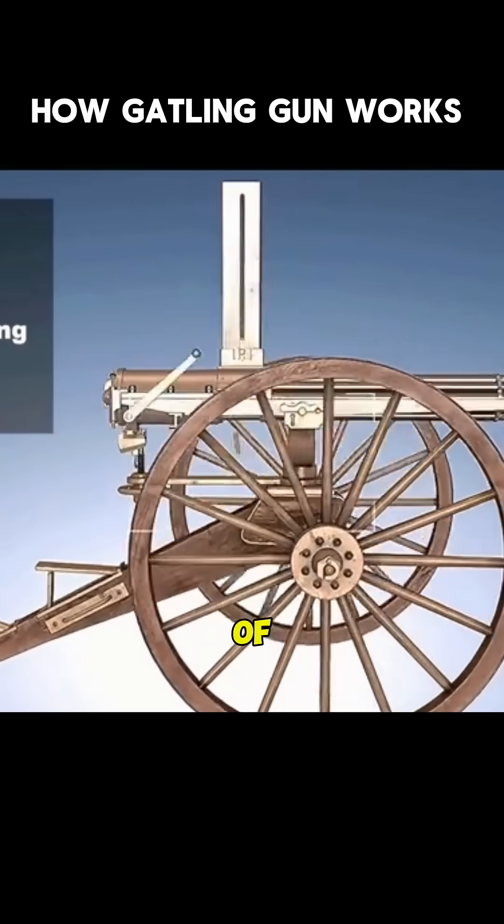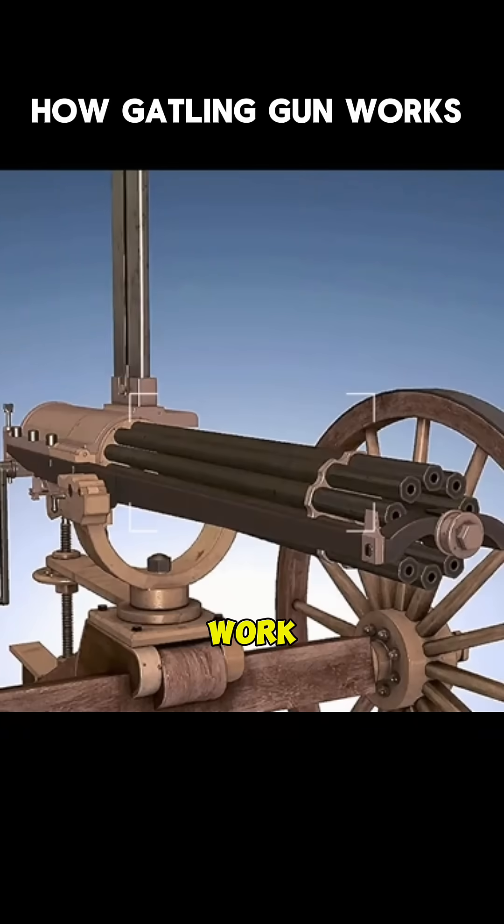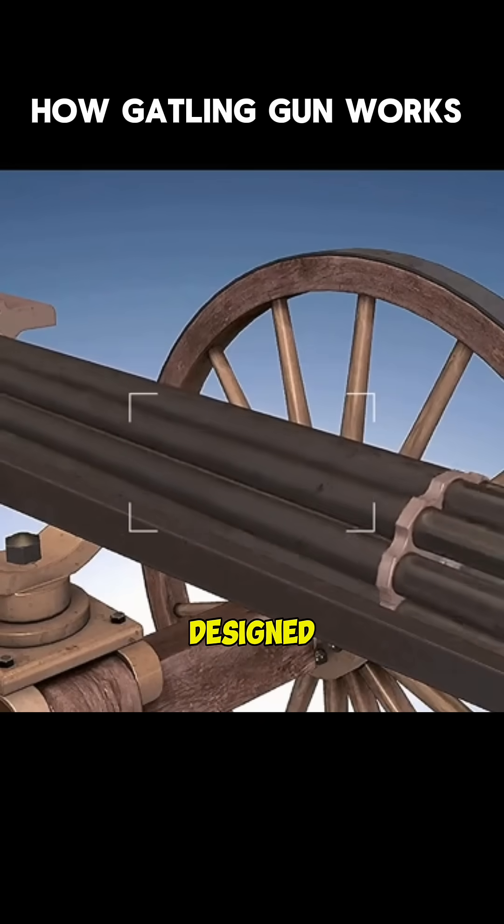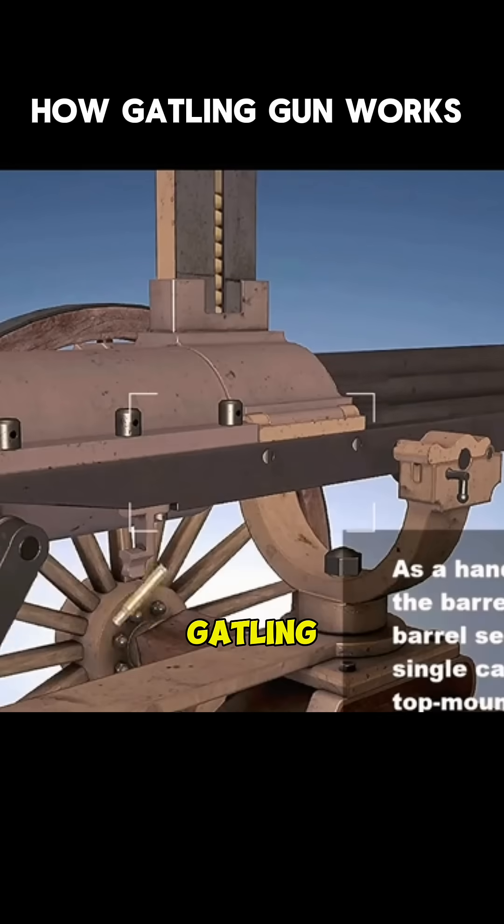How does a Gatling gun with a rate of fire of up to 1,000 rounds per minute work? Learn how the Gatling gun works in a minute. The Gatling gun is a manual version of a multi-barrel rotating machine gun designed by American Richard Jordan Gatling in 1860.